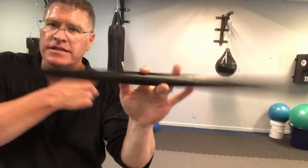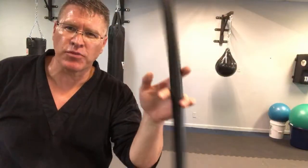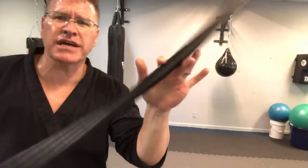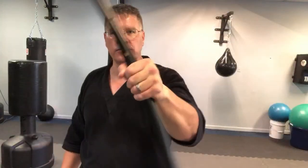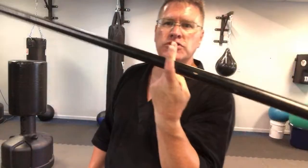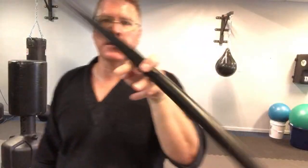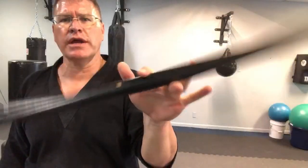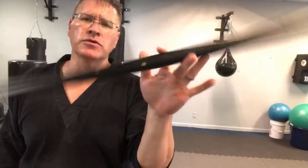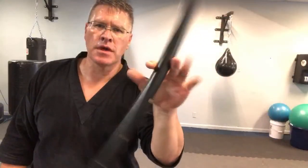It's my anniversary and we're going to a resort on the other side of the state. I'm bringing a staff to spin on the beach. So this is all you're doing - you start in your hand, you turn your hand down. As it goes down, the first two fingers open. You can see this really starts to open.